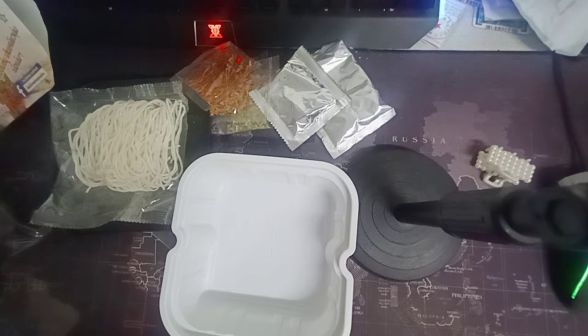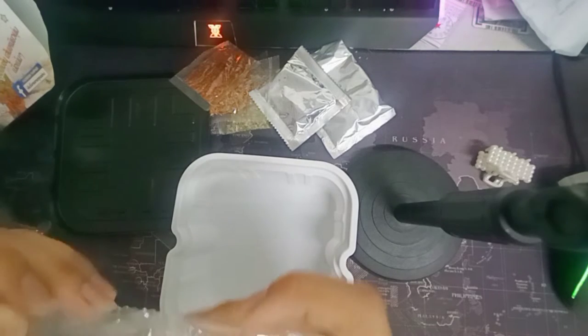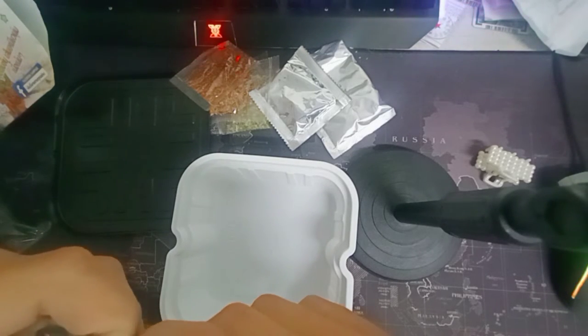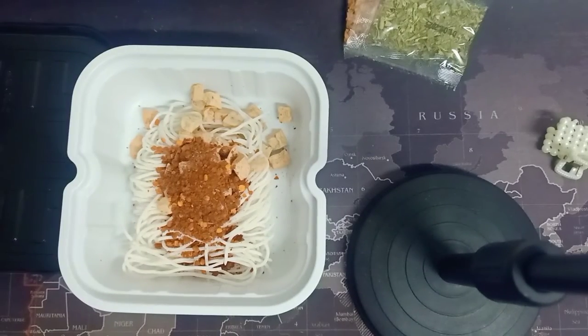Let's try to do it. The first step, we will put the various contents that have been put in order. Next, add the amount for drinking water into the cup.